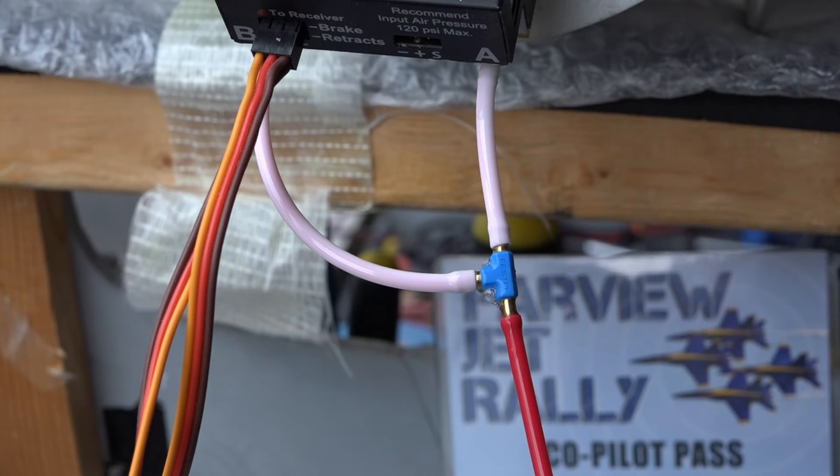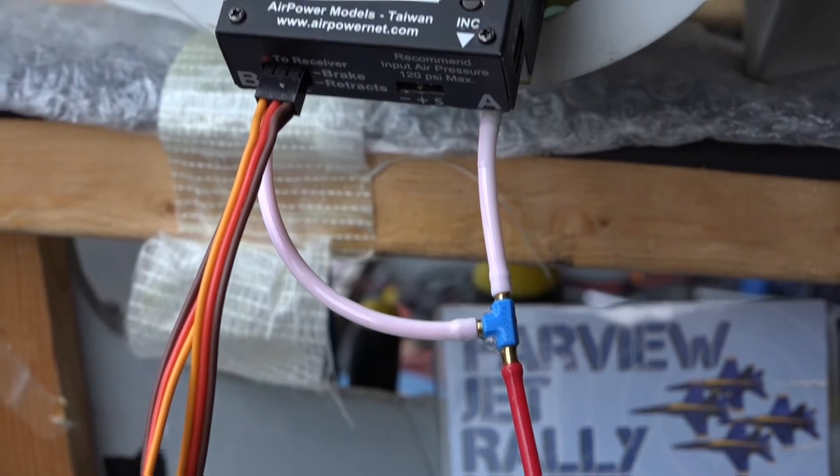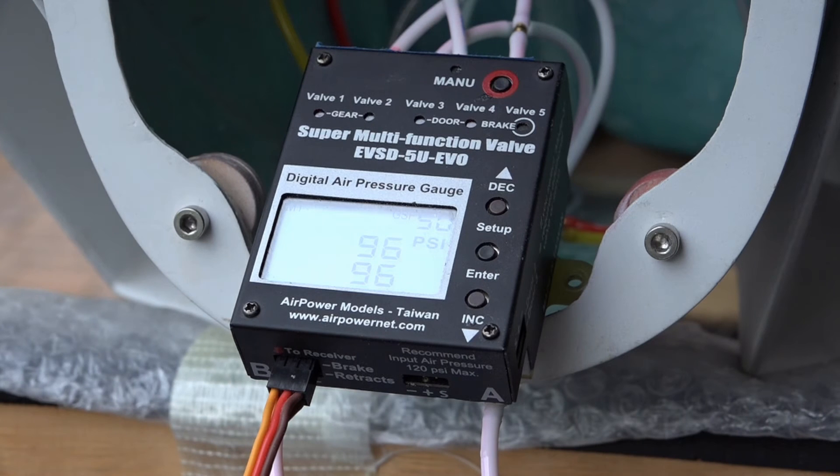I do this to all the cylinders and every joint — every T-joint, including the joints on the control unit. In this case there were no leaks, which is good. Another easy way to test is to fill it up with air and let it sit for about half an hour. Starting at 100 psi, after half an hour this thing lost two psi, which is essentially nothing — not worth worrying about.